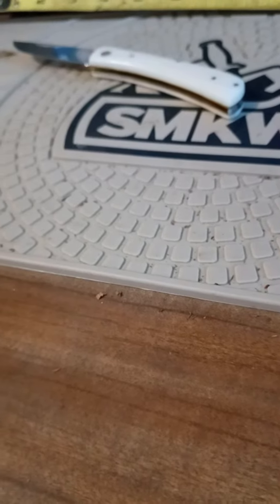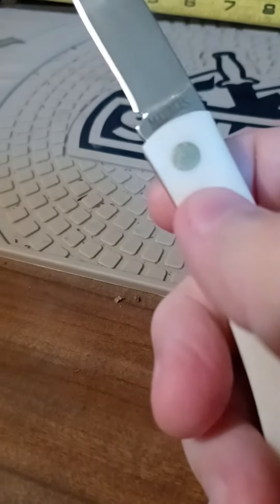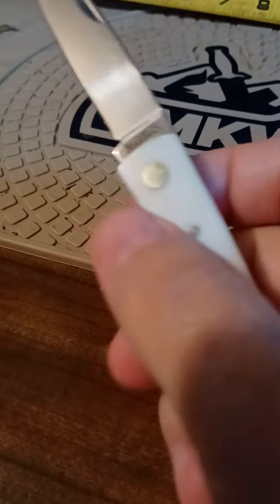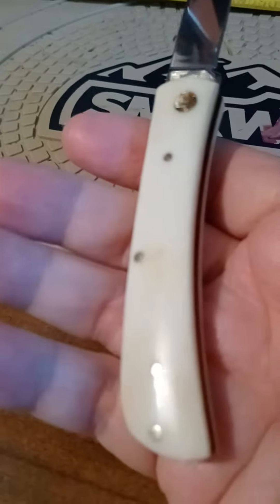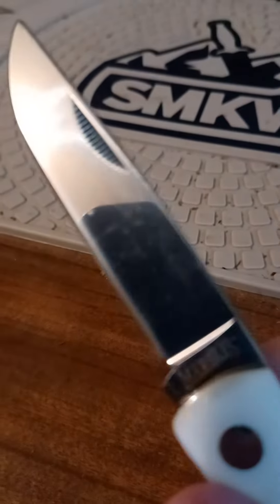Morning, YouTubers. What's up? Today we've got a Marbles single blade, white bone, probably around a 3.5 inch frame, close to 3 inch blade.